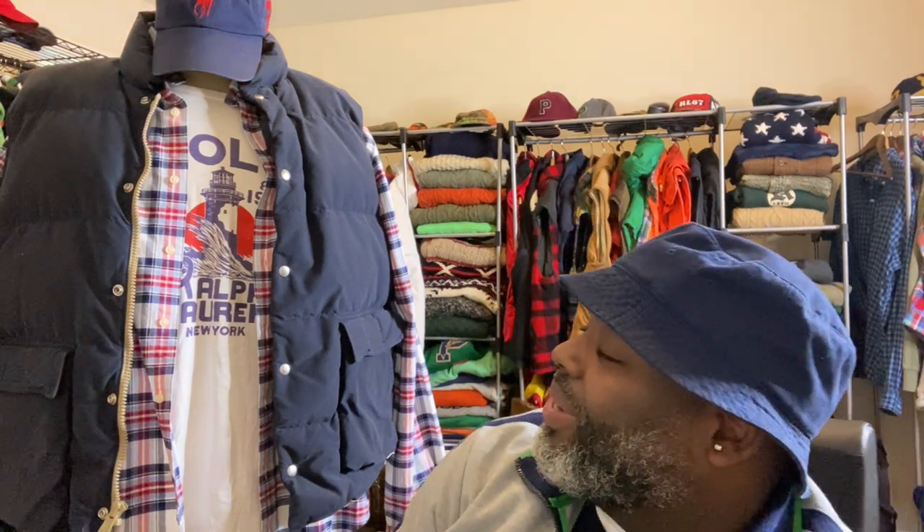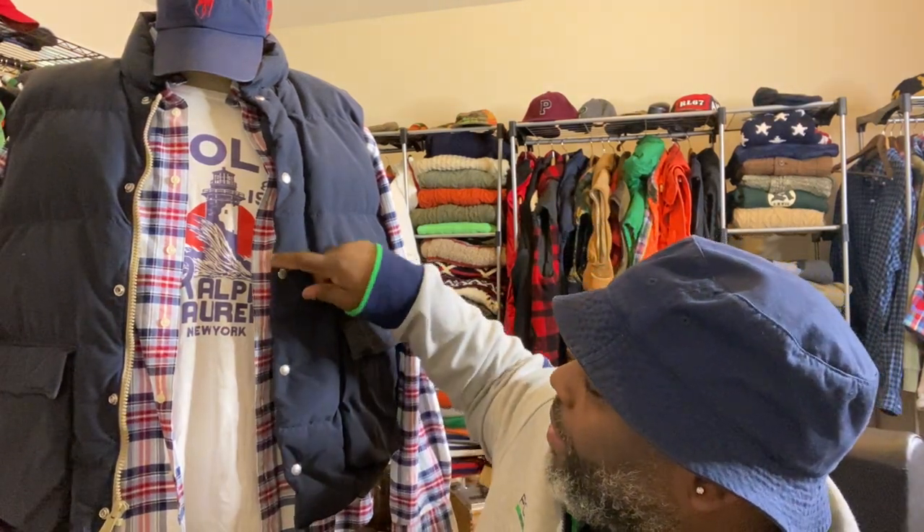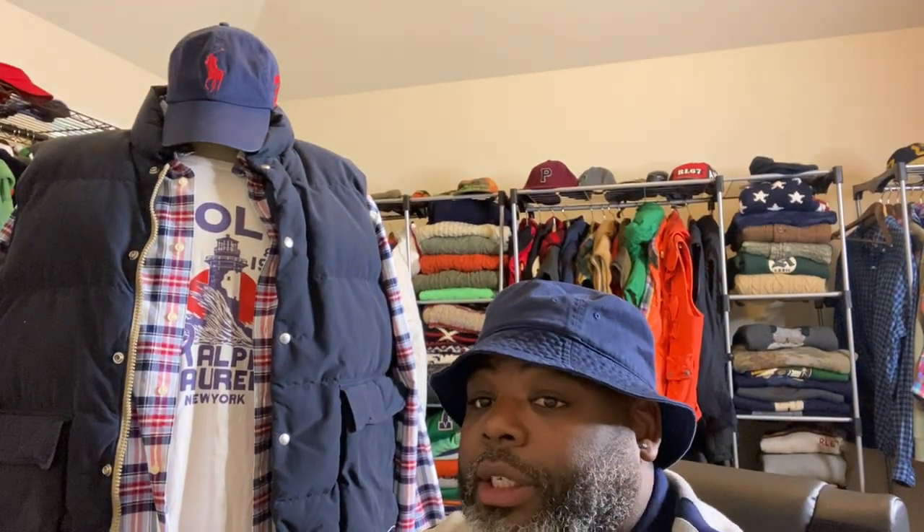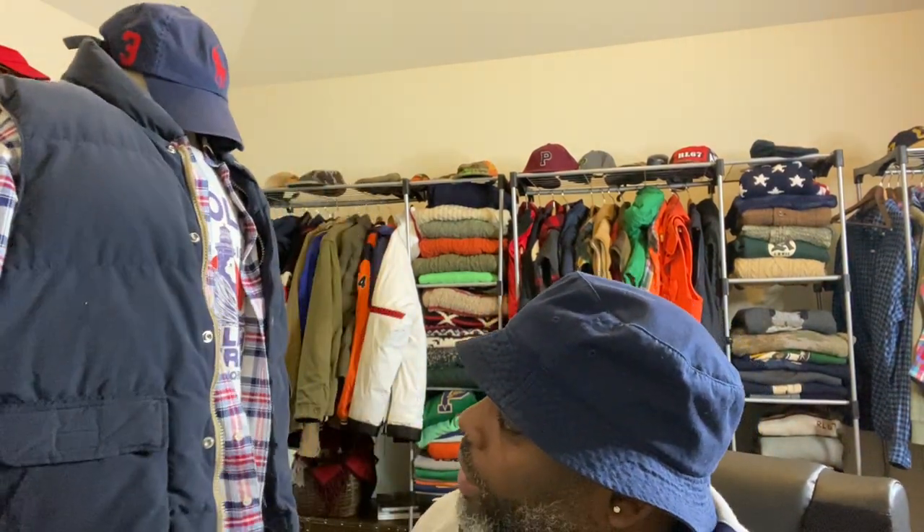It's polo season, finally. With that, I also have the Denim and Supply vest to go on top for the red, white, and blue in the back. And I have the blue Raffler hat with the red polo man — angle it up a little bit so y'all can see it. Let's turn it around so you can see the red, white, and blue on this Denim and Supply piece.